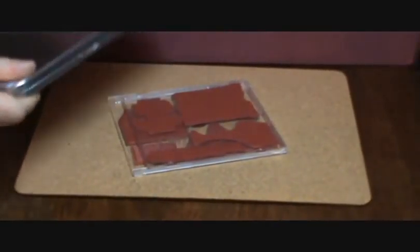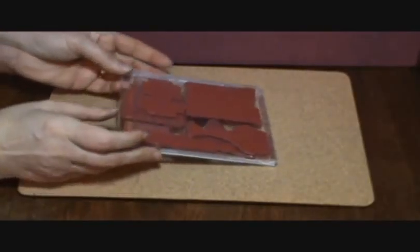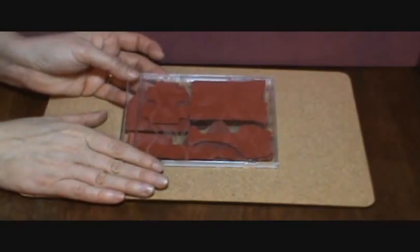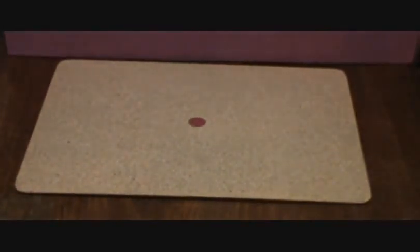I have plenty of these tins if anybody needs any, you can contact me. Now on the unmounted rubber, I usually don't use the cling foam because I like to do brayer work.